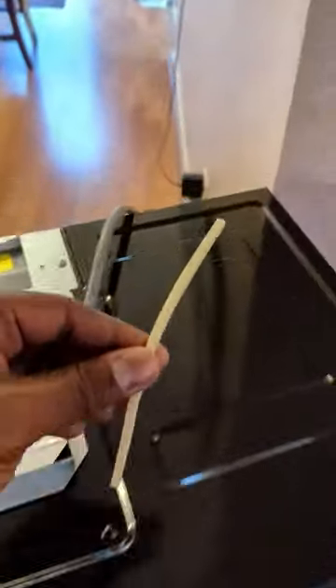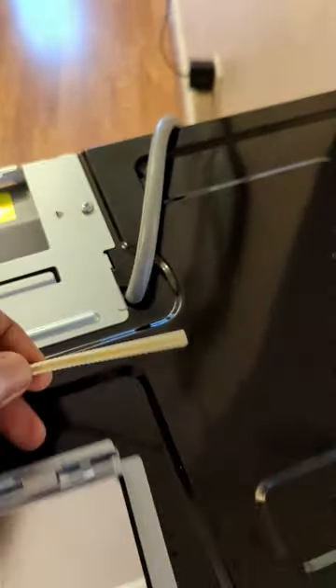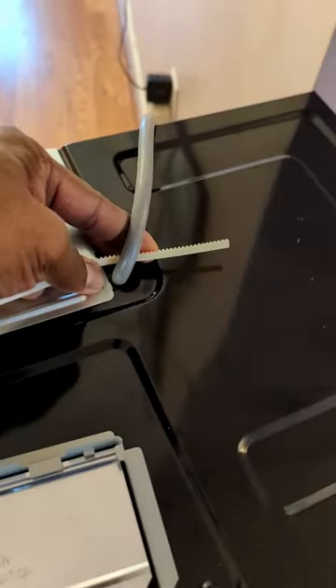Brand new microwave came with this little part that looked interesting, but I don't know what it is for. Can you guess?